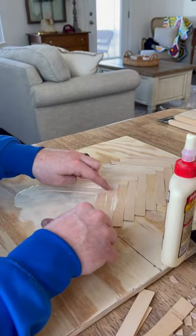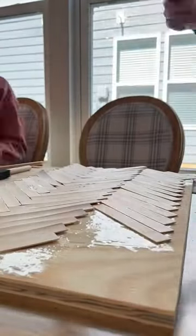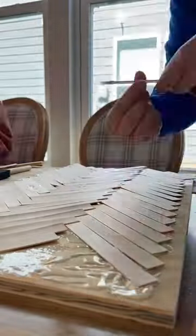I used wood glue and popsicle sticks in a herringbone pattern onto the plywood. And this is not as hard as it looks.